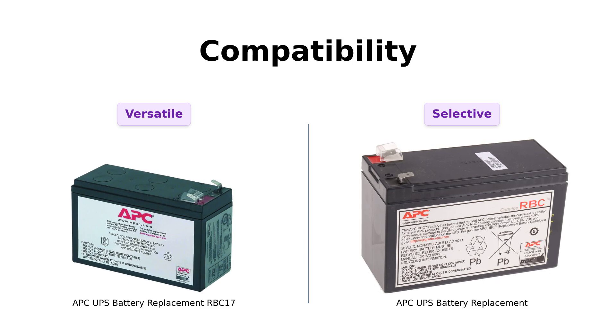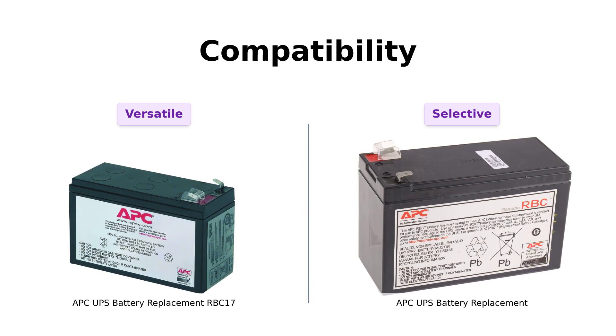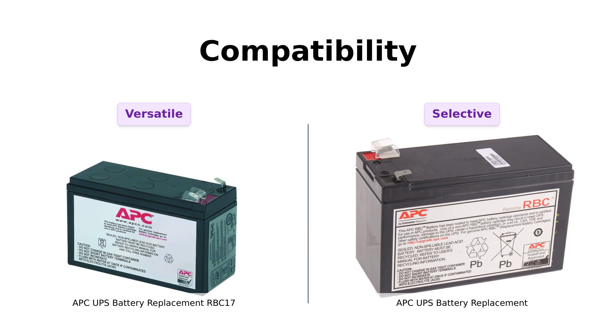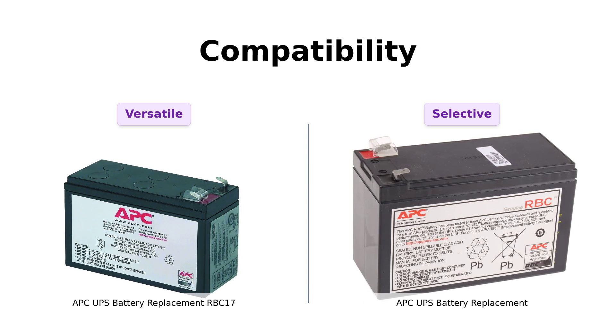In contrast, the RBC 110 is compatible with fewer models, which some reviewers have pointed out as a limitation. If you have a diverse range of UPS systems, the RBC 17 is your best bet.